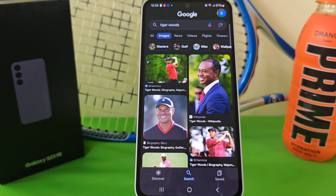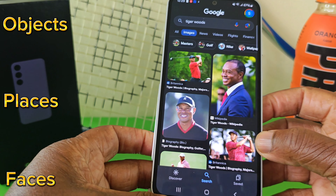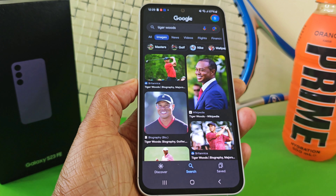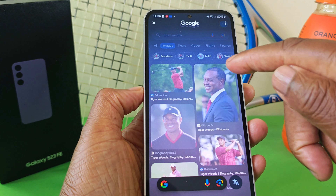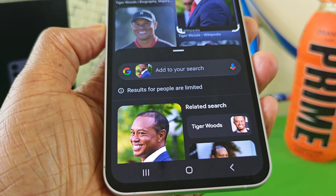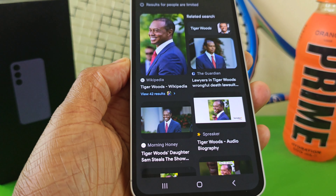We know that the Circle to Search feature will work on objects and places, but I want to extend that further and see if it will pick up faces — not ugly faces like mine, but famous faces. So for example, I've got Tiger Woods, the American golfer who has won numerous majors. As we've done before, press down on the home button, select one of these images. See how it fares — boom, look at that. Accurate and very quick.